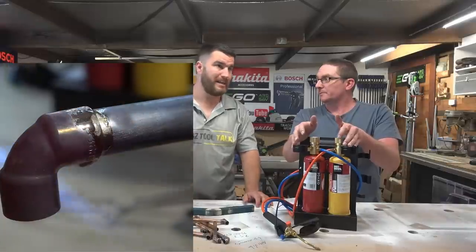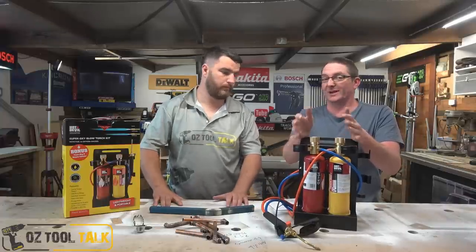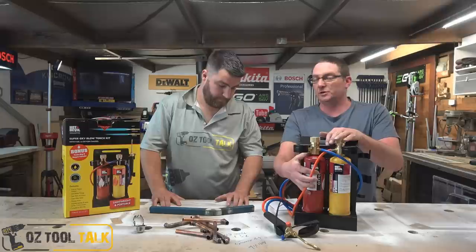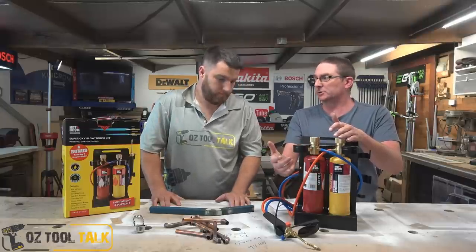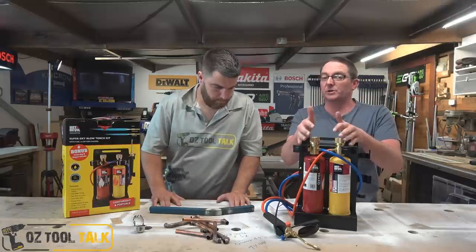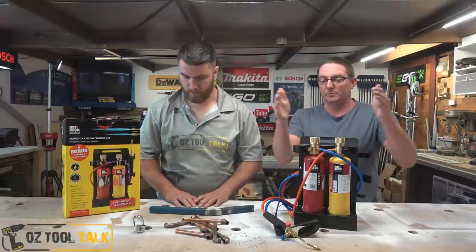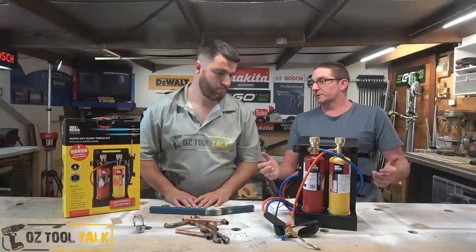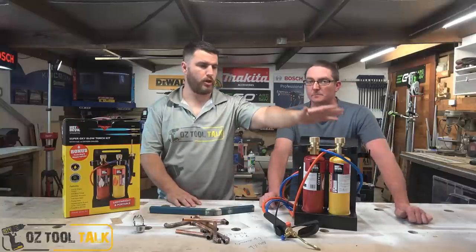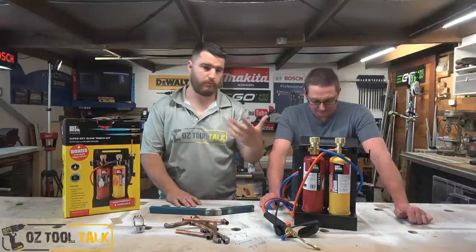A lot of people talk about booking costs to the job — if a job has two or three fittings, you might book a $30 bottle to that job. I honestly don't see the issue with that; it already happens with other consumables. As we said, it's not an all-day device for plumbers, but it certainly does what it's meant to and does it well.